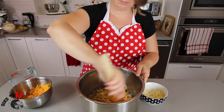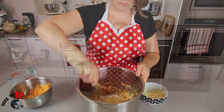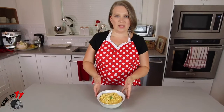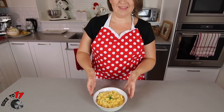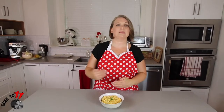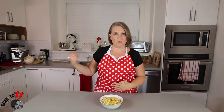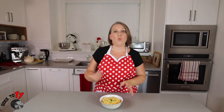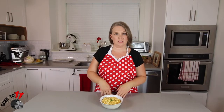Here's our completed macaroni and cheese. Just a quick side note: I noticed when we were making this that when we strained off the excess liquid and then added in the milk cold, the cheese was not melting as nicely as I wanted it to. So what I did was put it on sauté for just a couple of minutes, stirring constantly, until the cheese melted nicely. Another option would be warming that milk up prior to putting in the cheese, so the cheese should melt nice and uniformly.